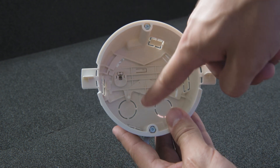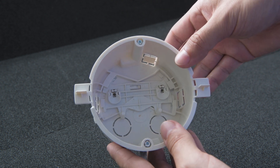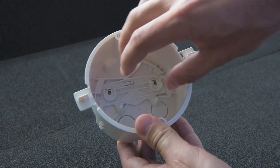For cabling we recommend to use the top or bottom holes, but of course you can use any of the others as required. This is the leveling mechanism which allows for up to plus or minus 5 degrees of adjustment.